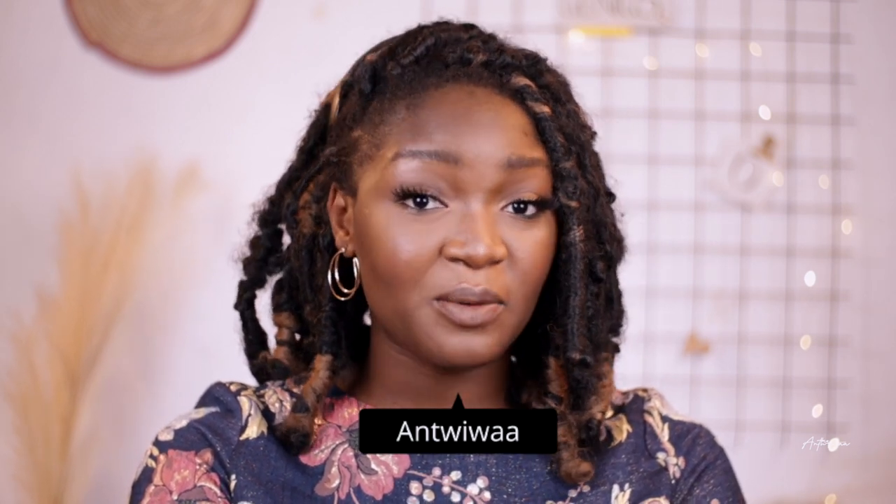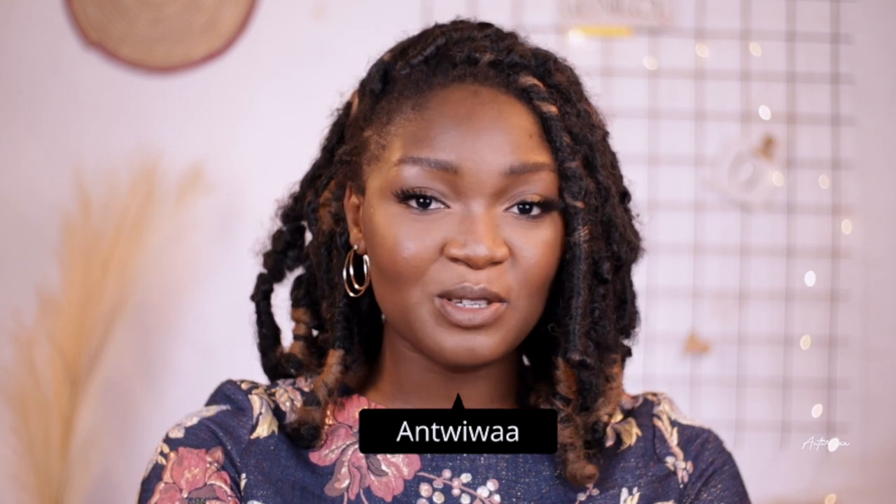Hello and welcome back to my channel — if you're returning, welcome back, and if you are new here, my name is Intrua. If you're watching this video, you're probably a YouTuber thinking of improving the quality of your videos, or you're an aspiring YouTuber just starting out, and you want to know if the Canon M50 is a camera worth investing in.